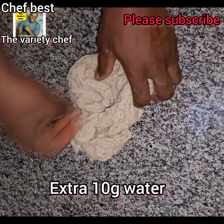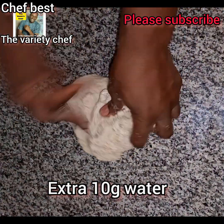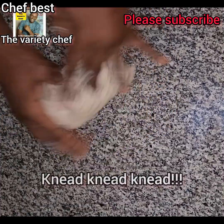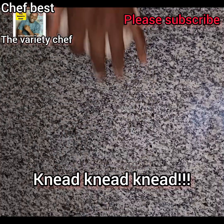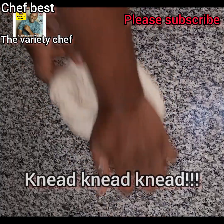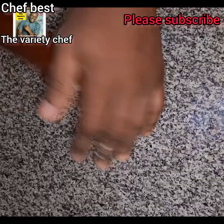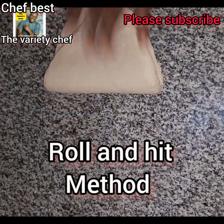Some flours take too much water while some take less. That is why I started with less water and then in the kneading process I added a little water at a time so that I don't ruin my dough or make it too soft to the extent that it can't be handled. Some persons like their dough to be sticky, but that's not how I do mine. So after it has combined, we move to the next step.